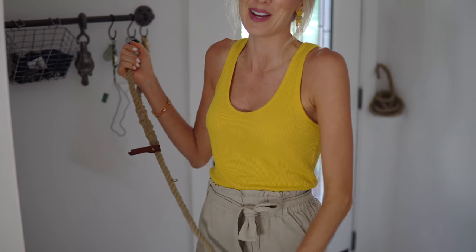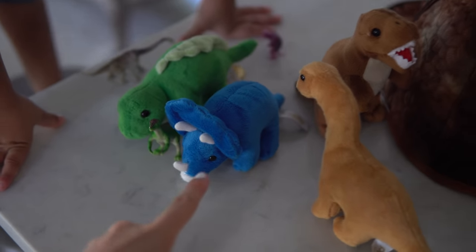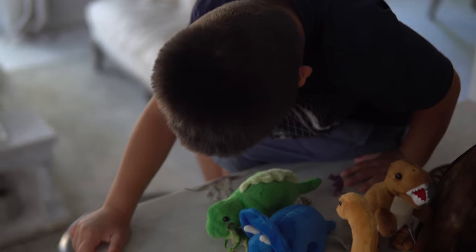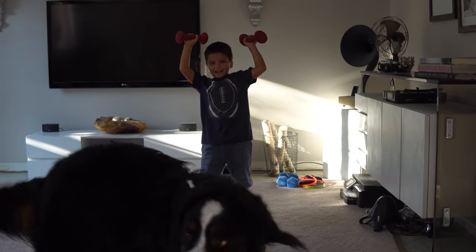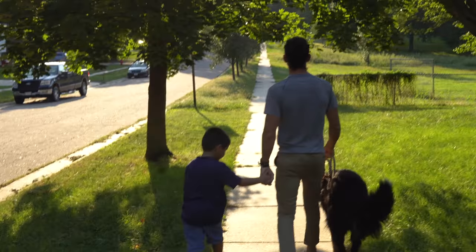Speaking of babysitting, we are babysitting my nephew tonight — gotta get some practice for parenting. So we're going to go pick Isaiah up. What's this one's name? I like that pretty blue one. Ceratops? Look outside. What about that green one? Show me how you can lift.